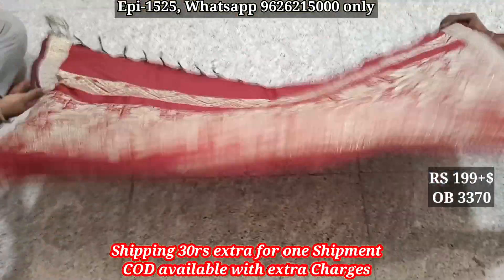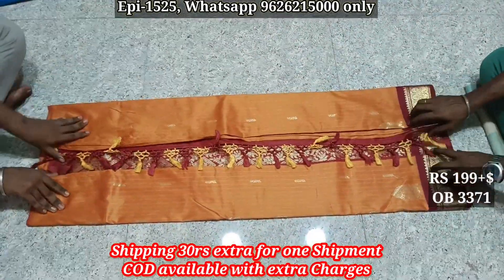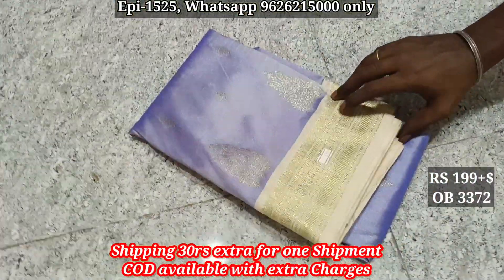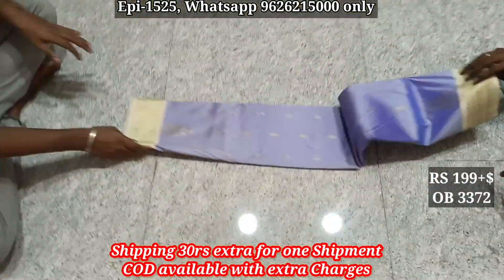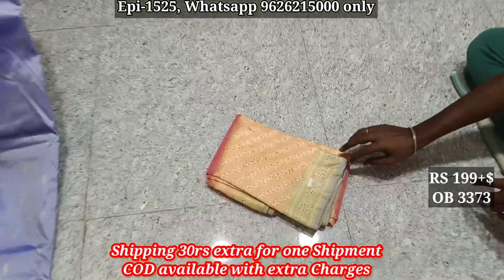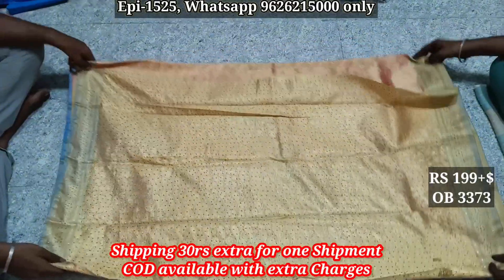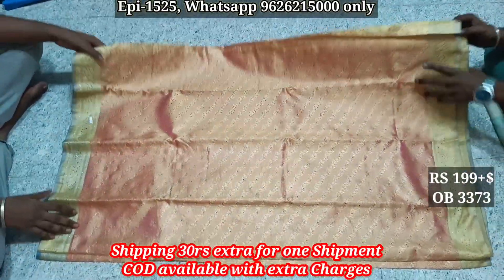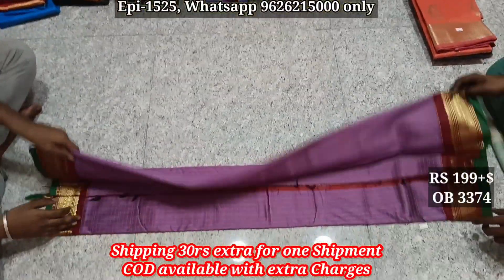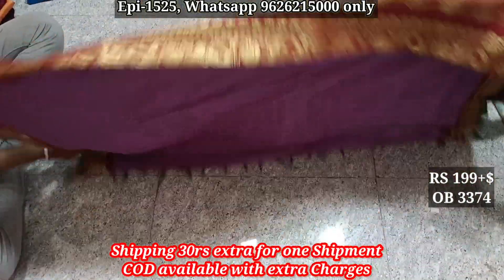Body 3371, pallu body. 3372 — the sari color, contrast border, contrast pallu. Contrast pallu, contrast body. 3374, pallu.